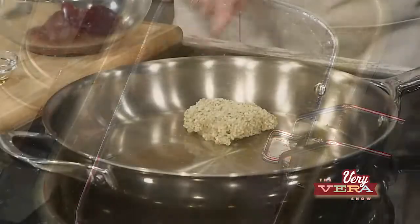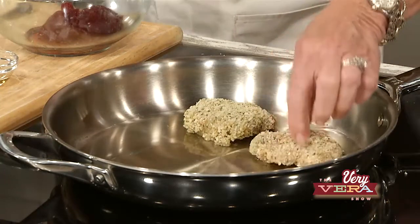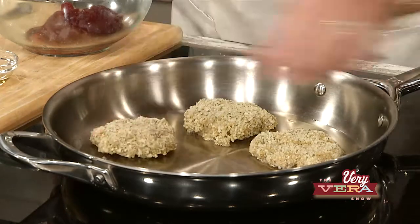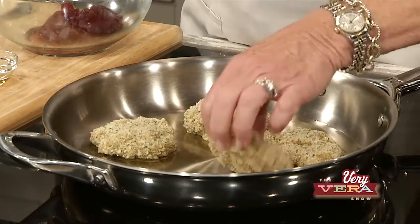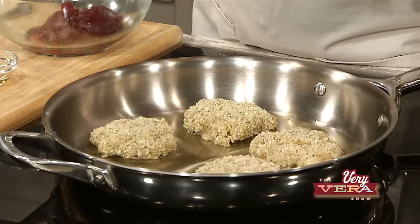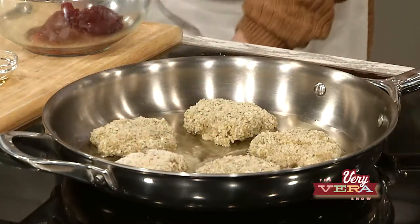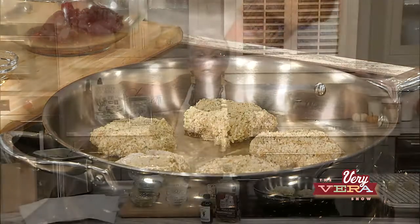Now for these fritters — maybe tonight or over the weekend when you're watching football — you've got something that could be a side dish. And then you've got another idea for an appetizer, whichever one you prefer. While those are cooking, let's get started on these sauces. I've got cranberry sauce — surely you had some of that leftover. I'm just gonna mix this up with a fork.